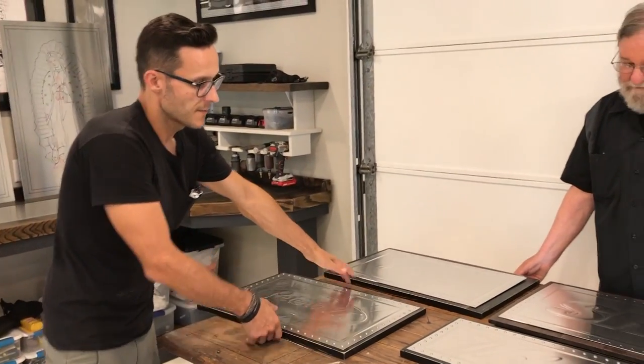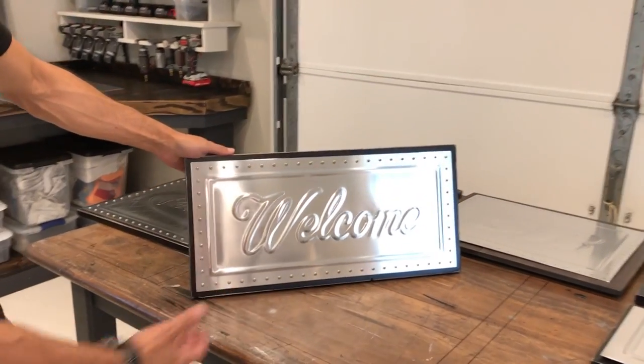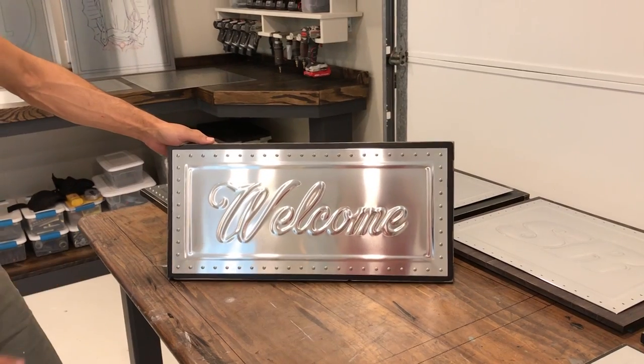Here's a welcome sign — we do them all with stainless screws. These are the basic signs we do for people: welcomes, thank-yous, family names, things like that.